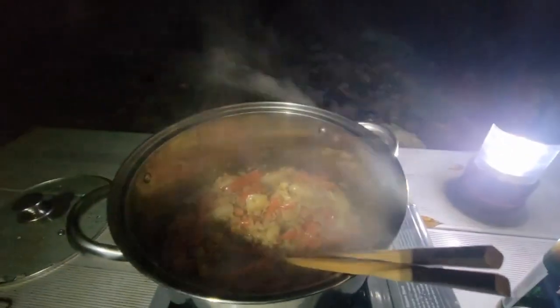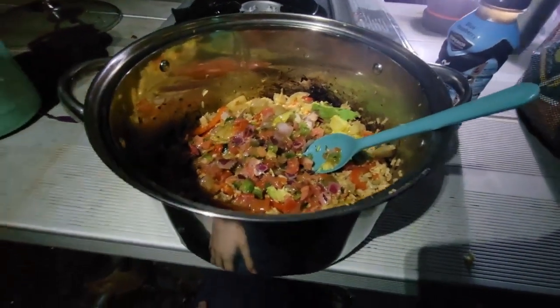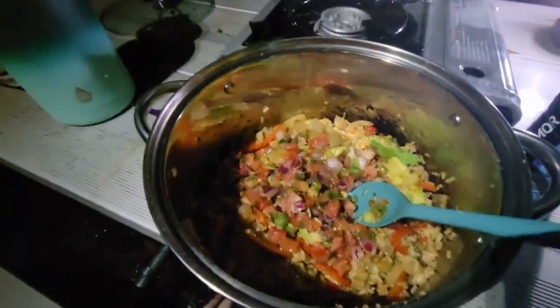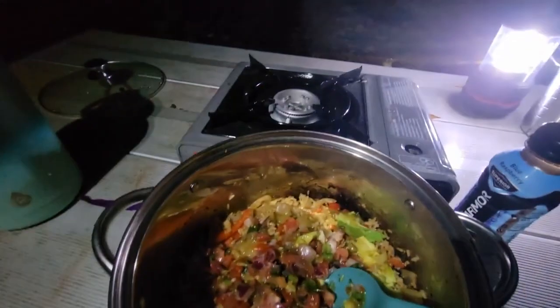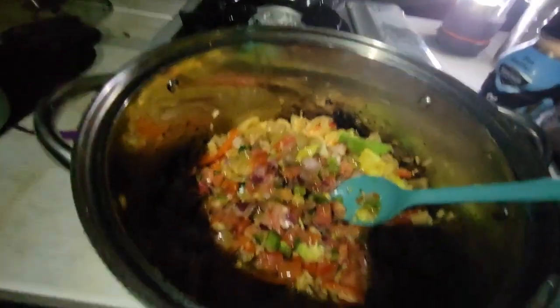And I think I'm just going to eat it straight out of the pot. So that's it — I'll finish the pico, the avocado, the salsa verde, and the rice mix. And I think that's it. It's starting to get cold out, so I'm going to probably down this whole thing.